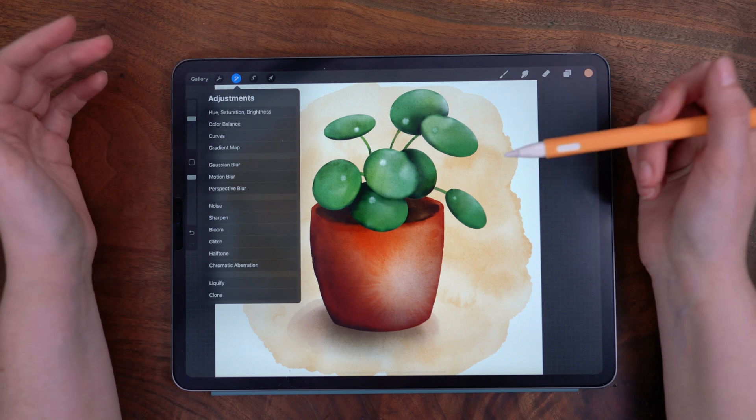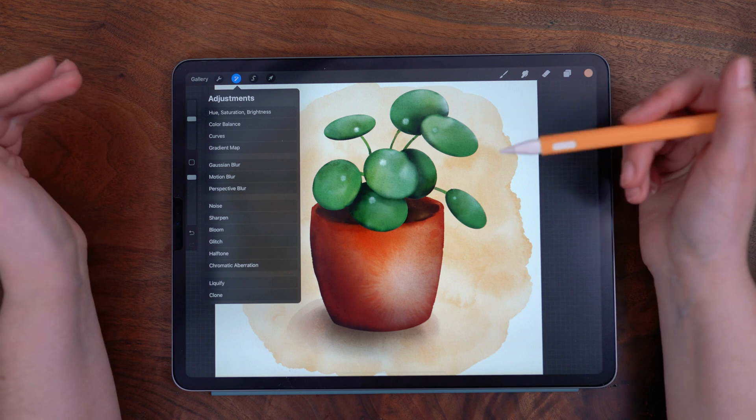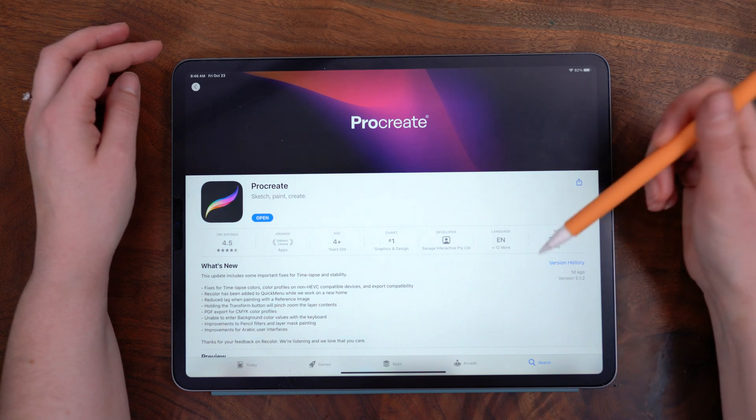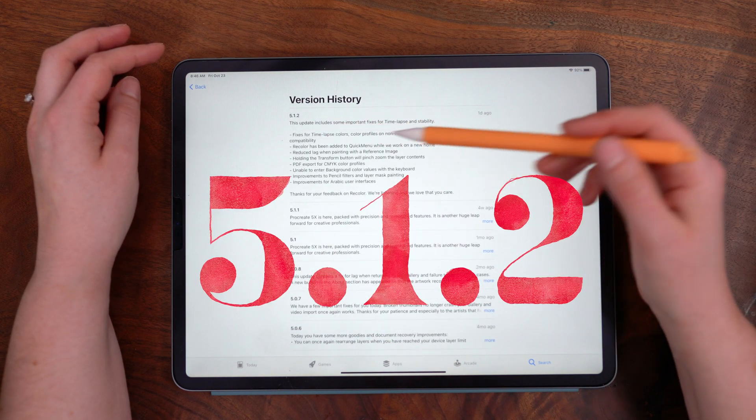But in the very latest update, they have added it back in, so I'm going to show you how you can access it. First, in the App Store, make sure that you have updated to the most recent version, 5.1.2.